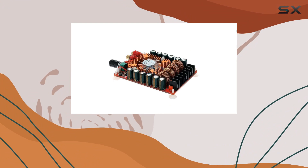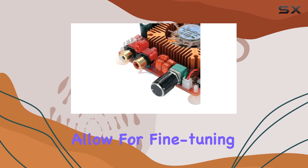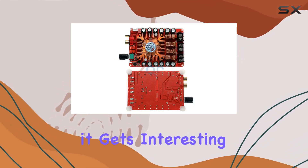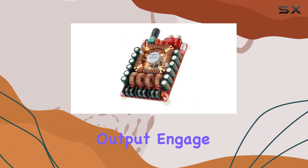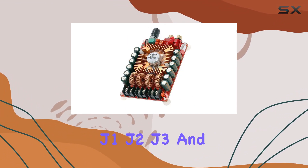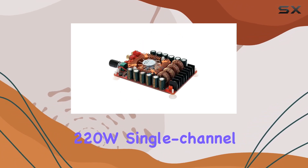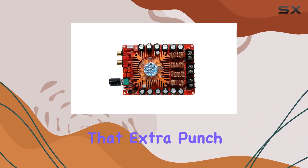The four fixed gain settings, ranging from 29.6 dB to 35.6 dB, allow for fine-tuning to suit your audio preferences. But here's where it gets interesting — this board doesn't just stop at dual-channel output. Engage the BTL mode by shorting J1, J2, J3, and J4, and you've got a beastly 220W single-channel output. It's a game-changer for those moments when you need that extra punch.